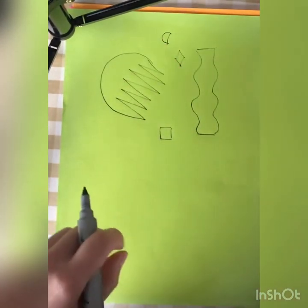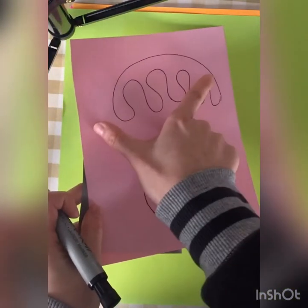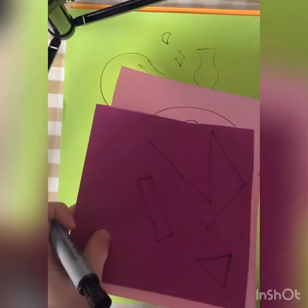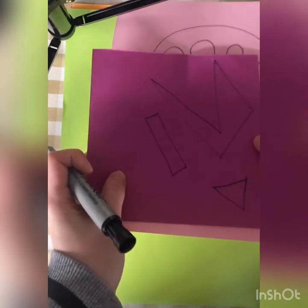So you want to make sure you've got different colors, different sizes — big ones, small ones, medium size ones — and then all you have to do is cut them out.